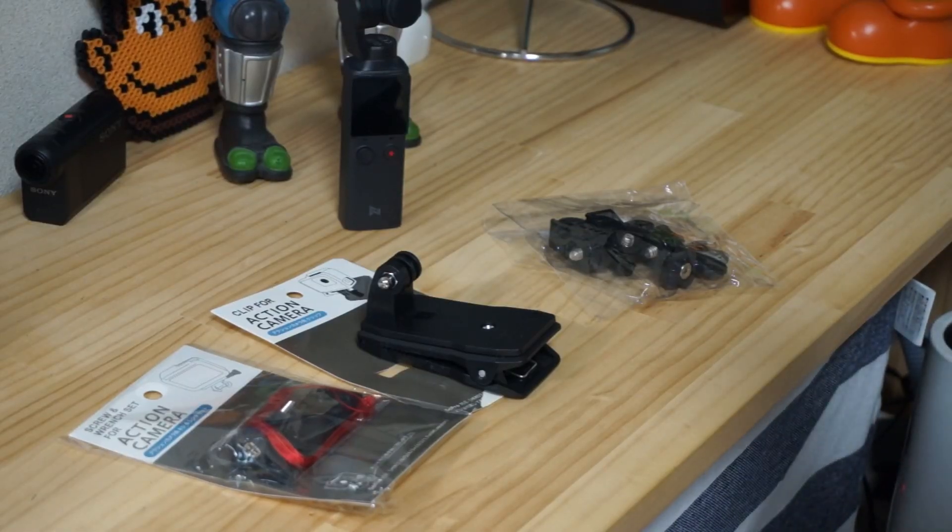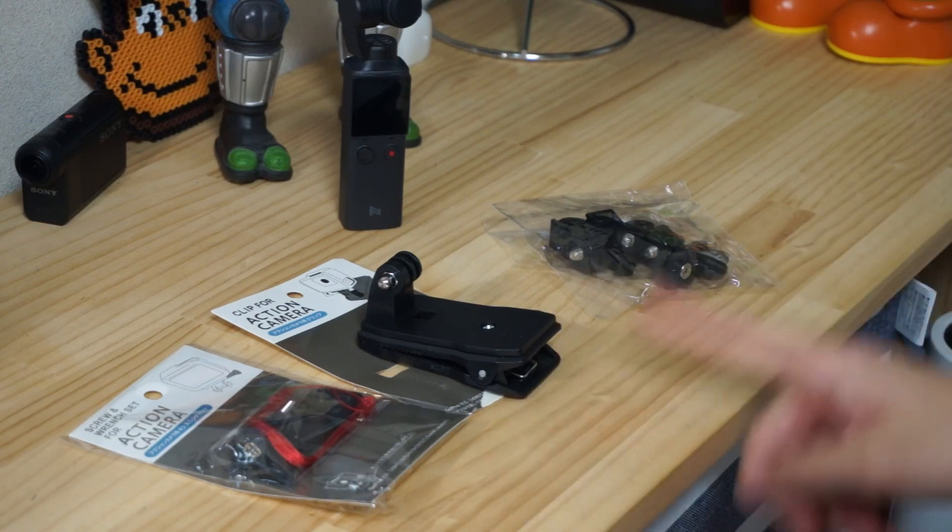Okay, hi everyone. Today I'm gonna show you which accessories I've got for Fimipalm — and now I have like three of them.